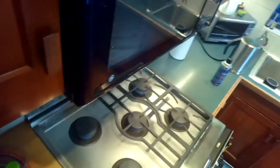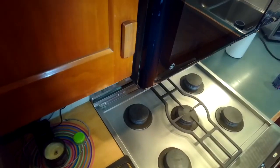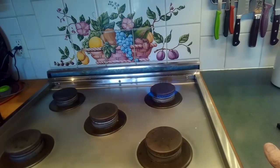Today we have a DCS range burner that clicks but doesn't light, and this is a very common problem for many gas stoves. This will work on a lot of other types of stoves besides DCS, but it's pretty easy to fix — it just involves some cleaning.